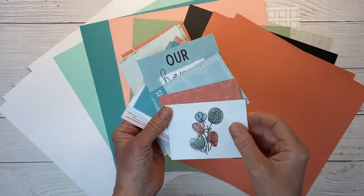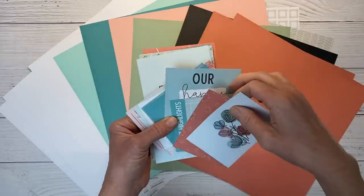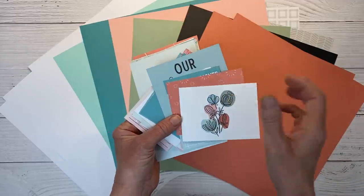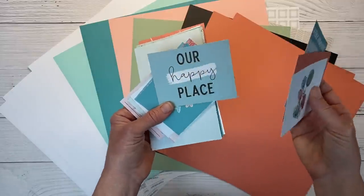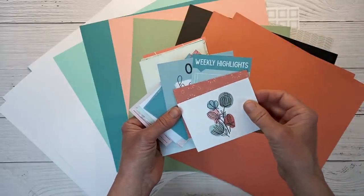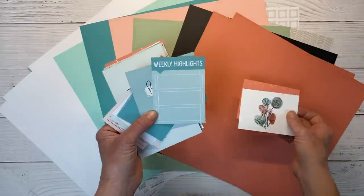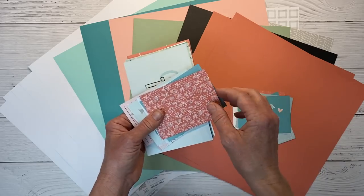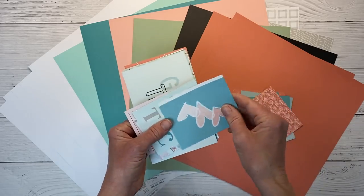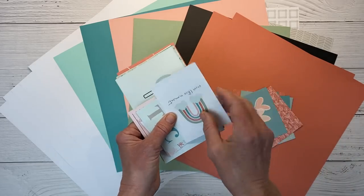Traditionally they're used for pocket scrapbooking and Picture My Life type albums, but I fussy cut these elements out and use them for layering, journaling, and titles. These are super cute, and I love this weekly highlights. These colors just make me happy — anything in the lagoon.